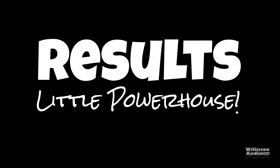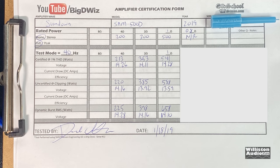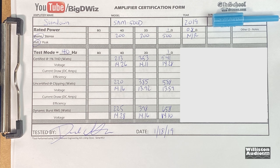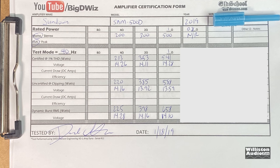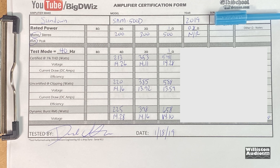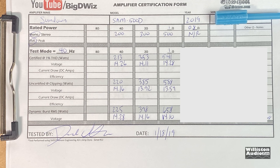Not too bad results — it's a little powerhouse, is what we would say. Here are all the results — you can see it beat all of its ratings pretty easily. It's a tiny amp that'll fit almost in the palm of your hand. We'll talk about pros and cons at the end of the video, so make sure you stick around.